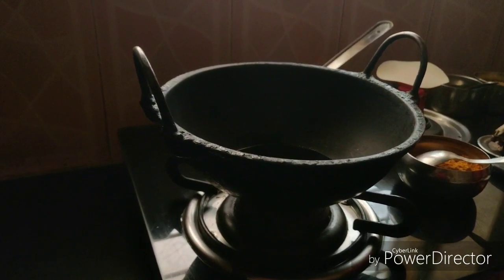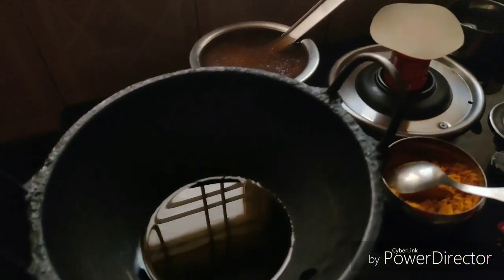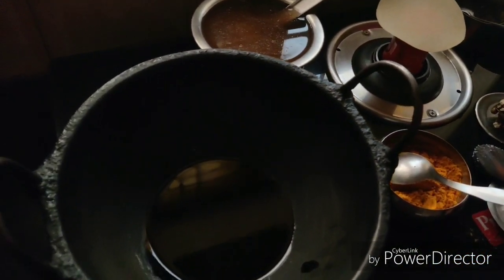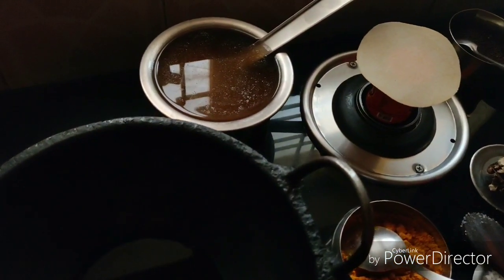Let's see what we have here. We can see the side dish here. If you can see the main dish, please guess. If you can see the side dish, please guess.